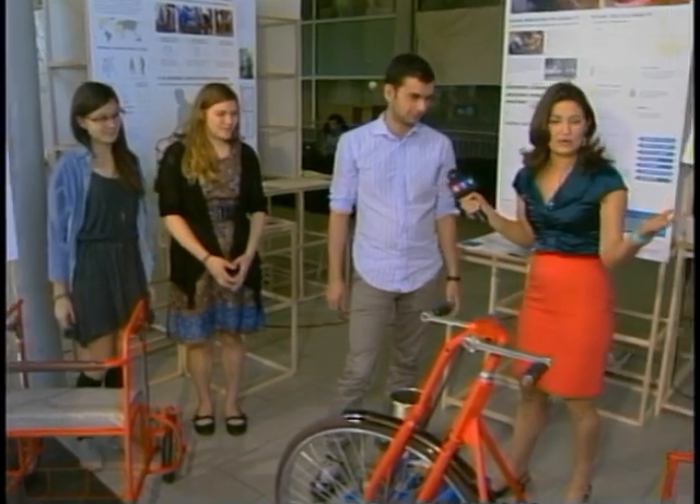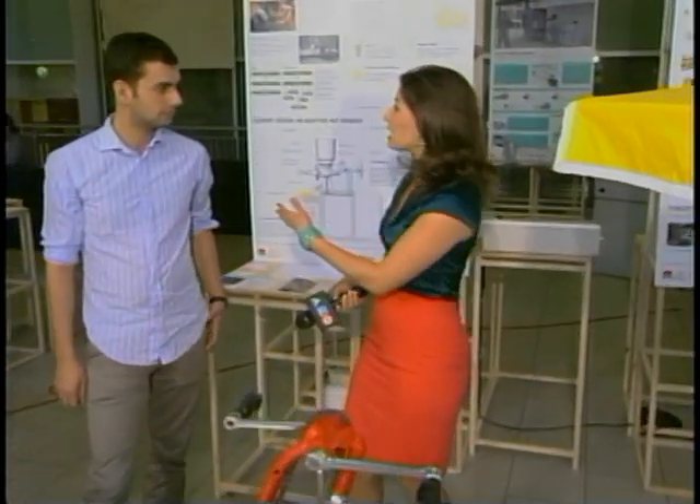The School of Industrial Design is such an interesting program. You guys must have really enjoyed your four years. Thank you very much for having us this morning. A reminder that the graduation exhibition will be running until this evening, so you have one more day to come to campus and check it out.